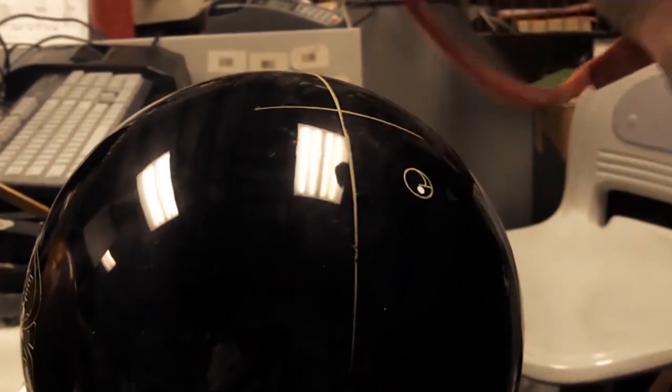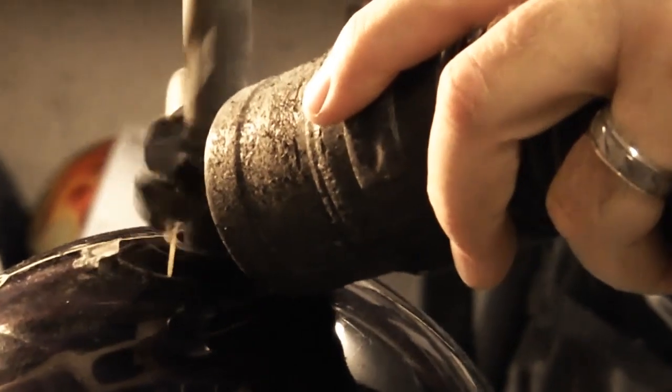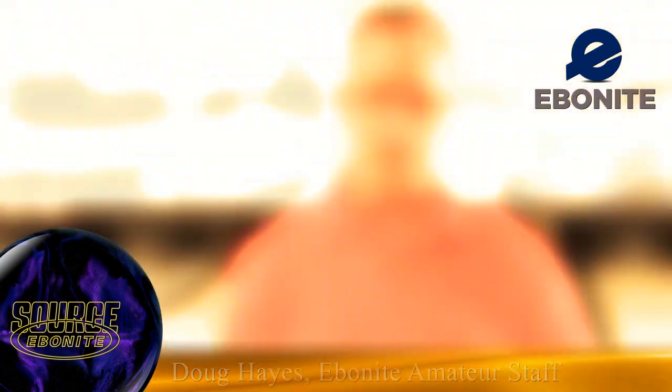Hey, I'm Richard Harris Jr. I'm from Dixon, Tennessee. I'm a junior at Bethlehem University where I bowl collegiately, and I'm here today to work on my game and try to get better. The ball I'm going to be throwing today is the Ebonite Source. I'm Doug Hayes, a staff member with Ebonite, and we will be out here today working with Richard Harris.